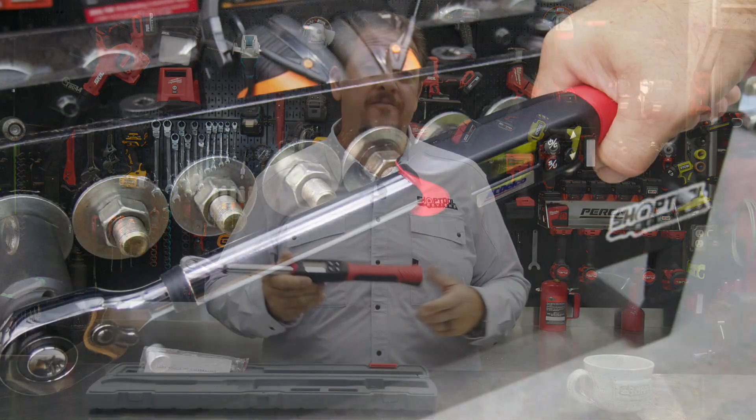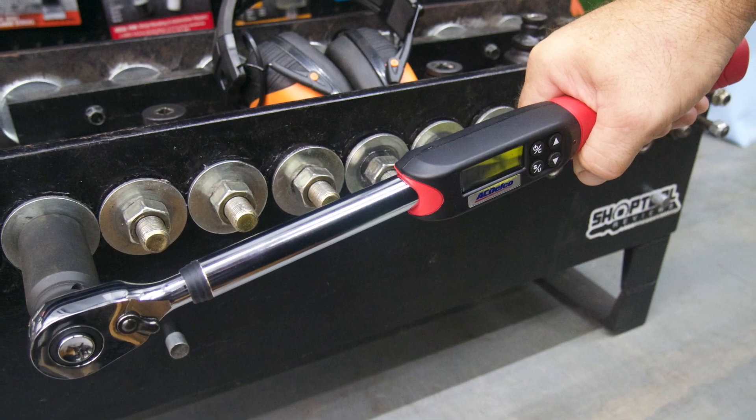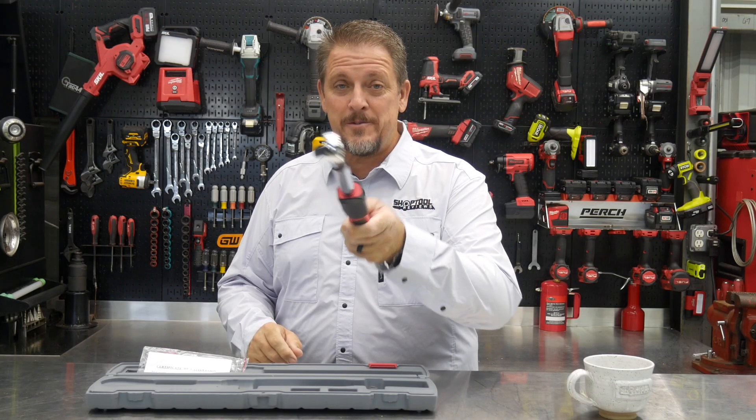Are you looking for a mid-size torque wrench at a great value? You may want to check this out. I'm Tim Johnson. You're watching Shop Tool Reviews.